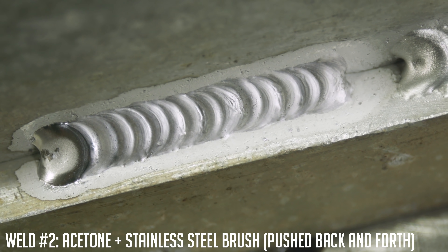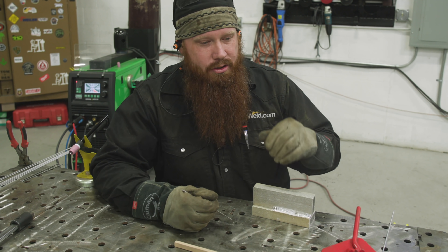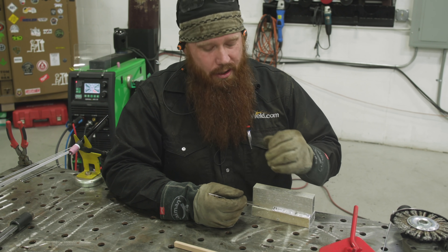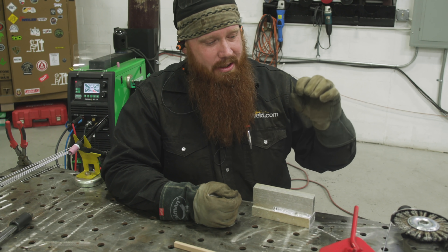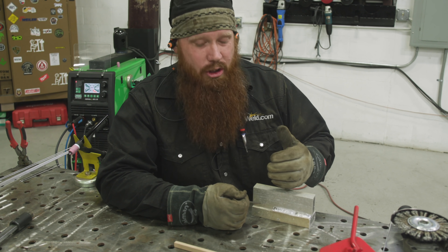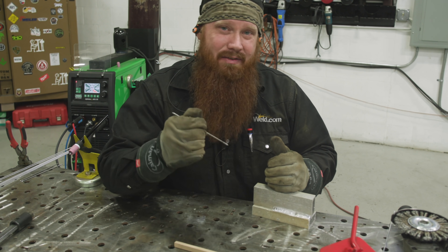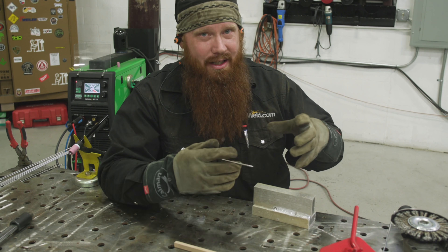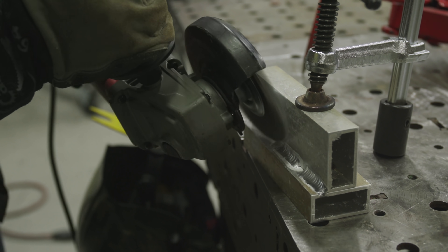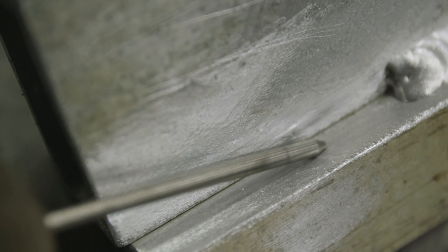The next thing I want to address is the mentality that most people have: go bigger, faster, better, stronger. I'm going to use a wire wheel and show you that's even worse. When you use a wire wheel — whether stainless steel or carbon, definitely use stainless if you're going to do it at all — you're going to superheat the aluminum and drive that oxide layer even deeper into the base metal. When you weld over it, those surface contaminants break free from underneath and pull up to the top of the weld. That's another thing you want to avoid.